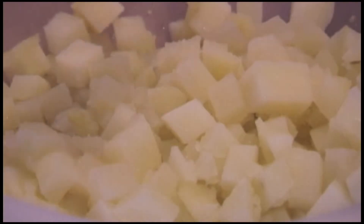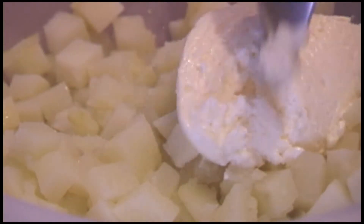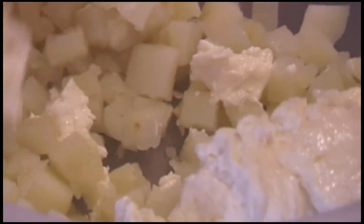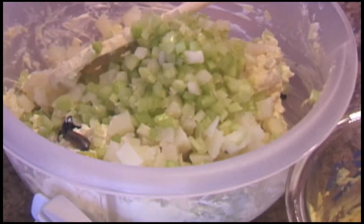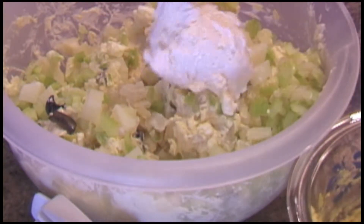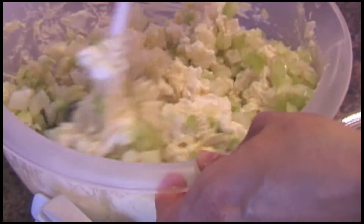When the potatoes are done, strain them and mix all the ingredients together. I like to start by mixing the mayonnaise with the potatoes. After that, gently mix in all the other ingredients, and if needed, add more mayonnaise.